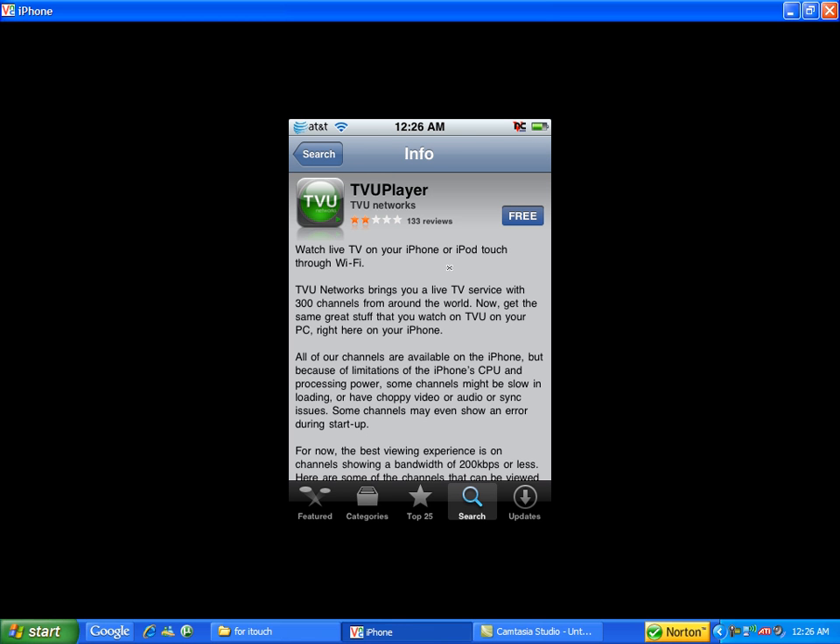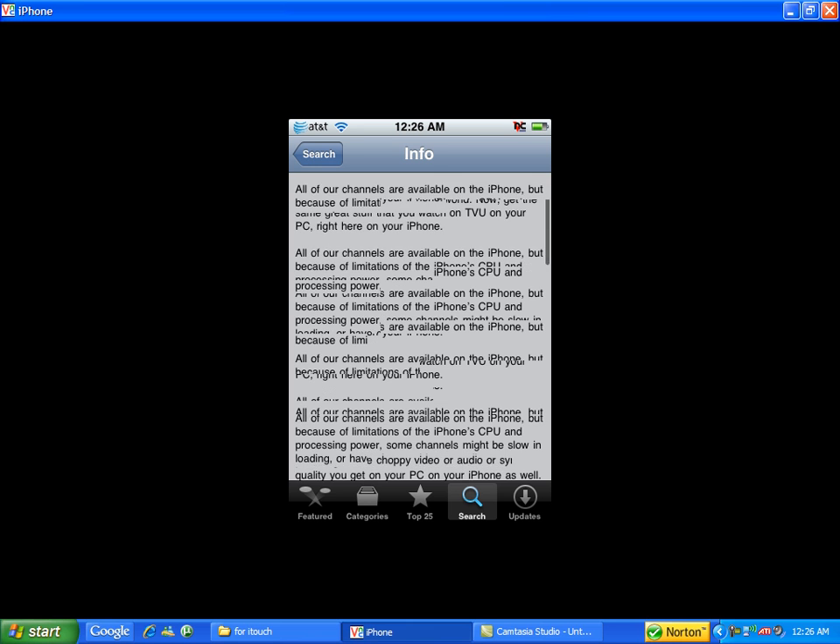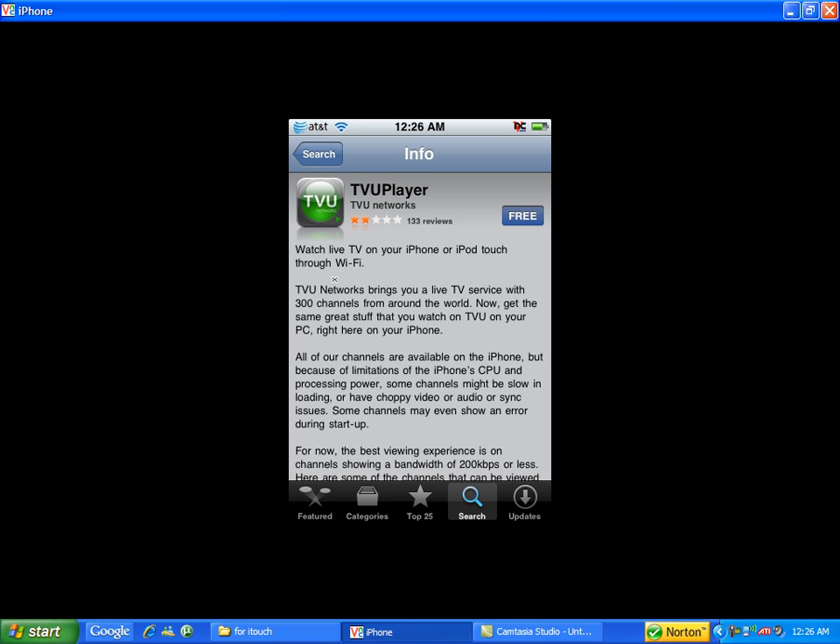As you can see, it says 'Watch live TV wherever' and you need Wi-Fi — it says Wi-Fi right here. Then you click on Free to download it. I've already installed it, so I'll show you what to do after you finish installing.